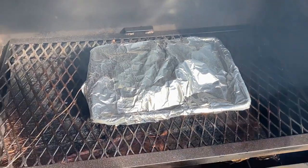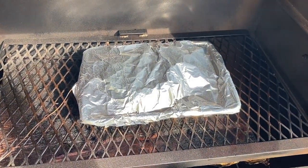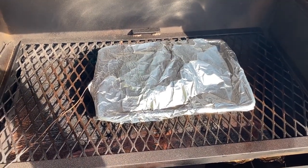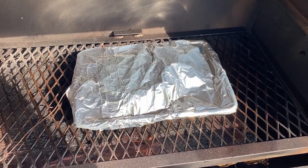I foiled at 150°F internal — it's actually in a pan with foil — and we are currently at 165°F internal. We'll keep going.